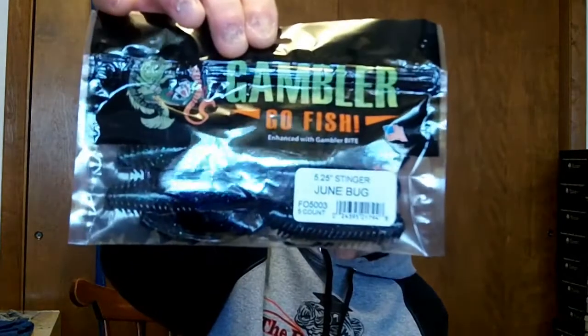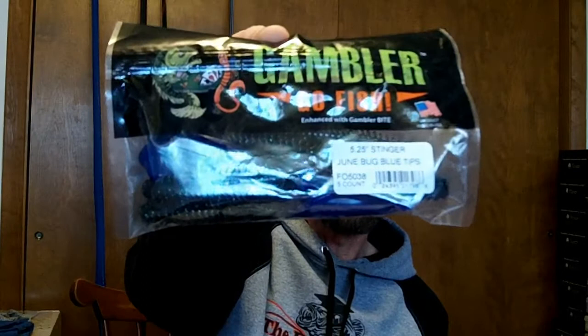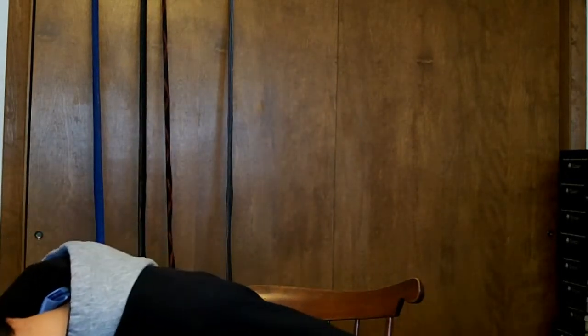Then I picked up some Gambler Stinger Crawls — these were new from Gambler. I like Gambler stuff. These are 5.25 inch, got them in Junebug — pretty decent crawl. Got the Back at You, another black and blue color, and Junebug with blue tips. Give those a shot — I use them a lot on jigs, bobblehead, Texas rig, same old stuff.